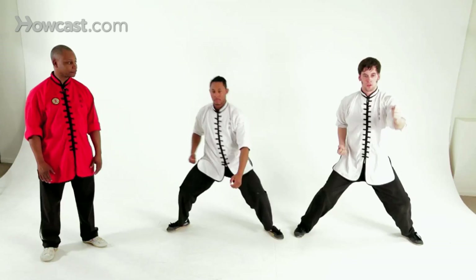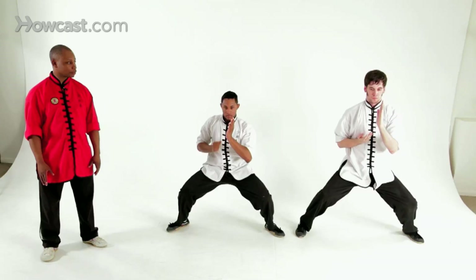And let's try it again from the beginning. Attention, sir. Ready? And one, two, three, four, five.